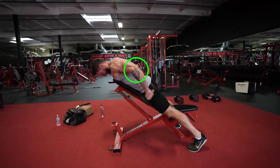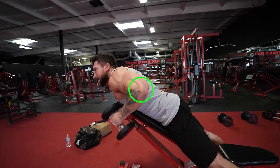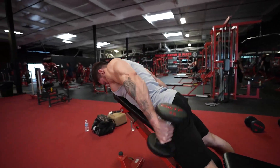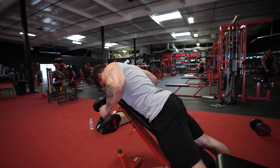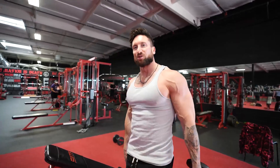Last but not least, we've got the dumbbell incline kickbacks. What I like about this move is you're getting those elbows behind your body, getting a great peak contraction of the triceps. Obviously you're taking contraction away throughout the concentric part, but on the kickback you get a great hard squeeze of the triceps. I like going light on this, going for about 12 to 15 reps.